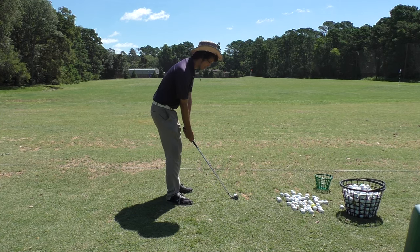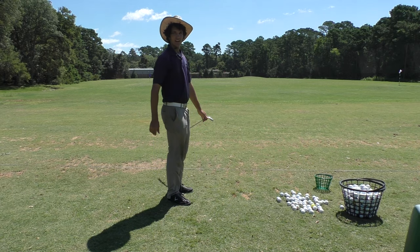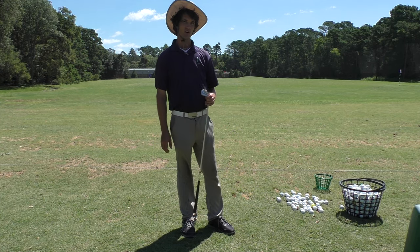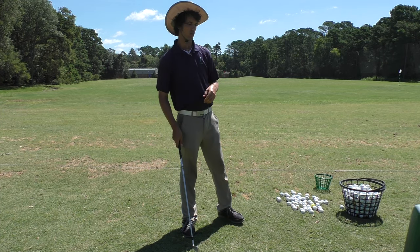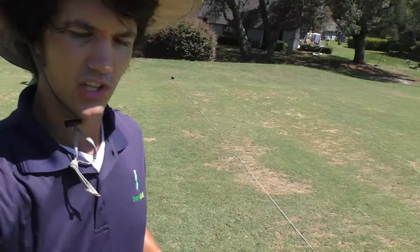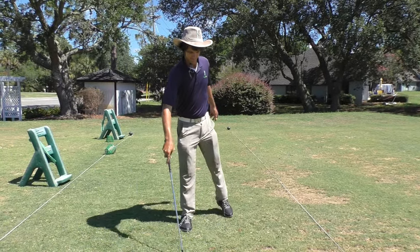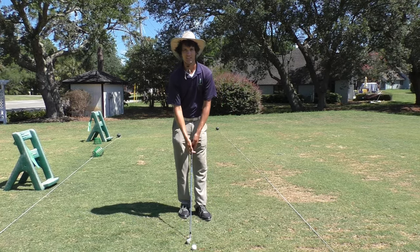And that little chip shot just went 120 yards. So it's not rocket science to get rid of the steep move - it's just what feels right for you. In this case we're shifting direction. I just hit that beautiful 125-yard chip shot with no effort. Changing direction.